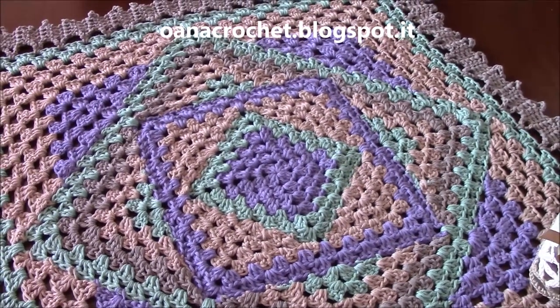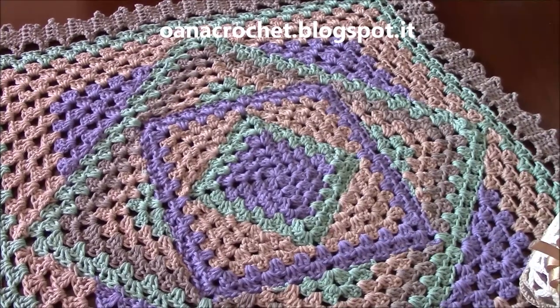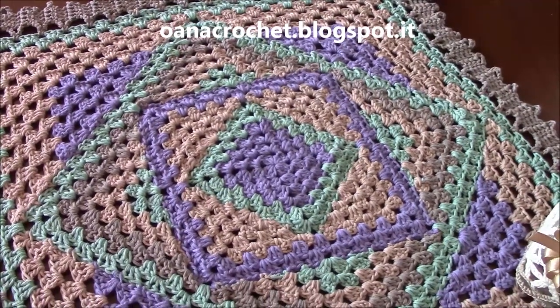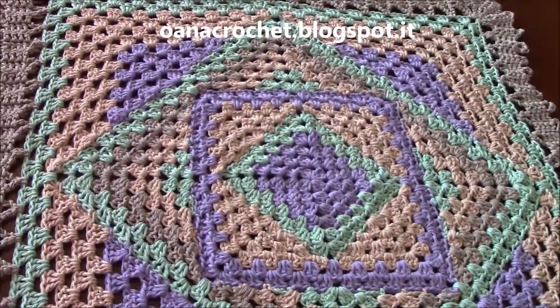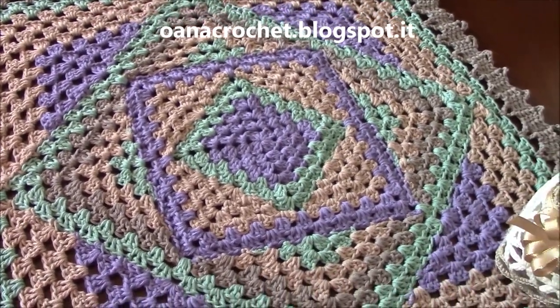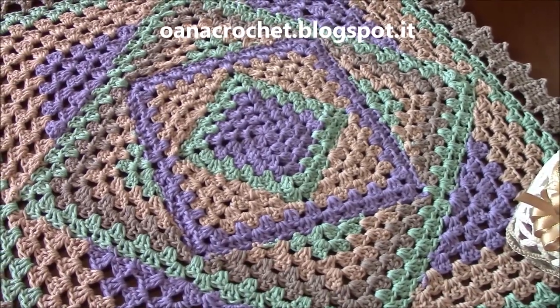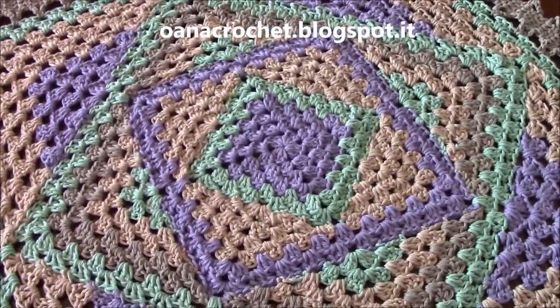Hi crocheters of the world! In this tutorial we will work together on this technique of the granny square. It's really nice and as you can see it gives a diamond structure to our granny square.